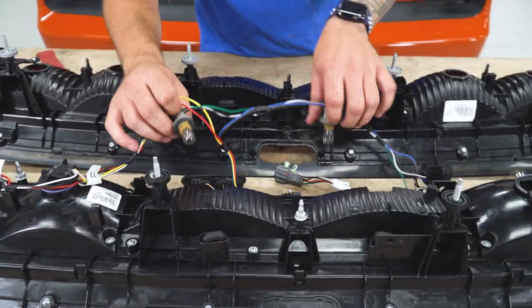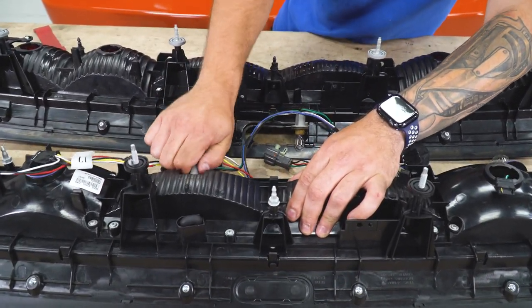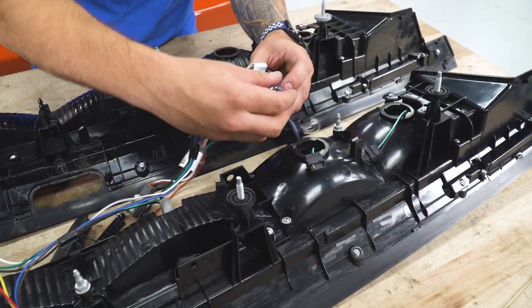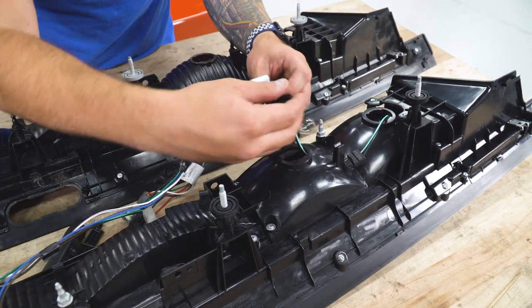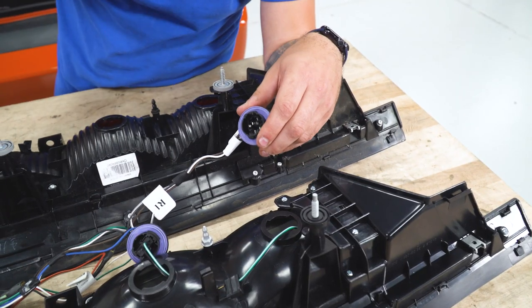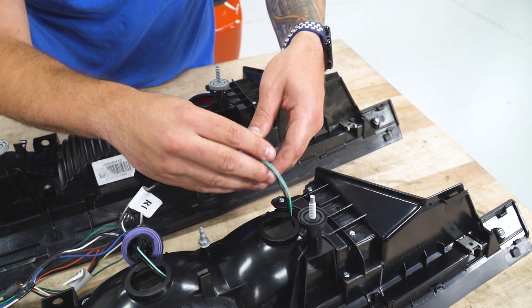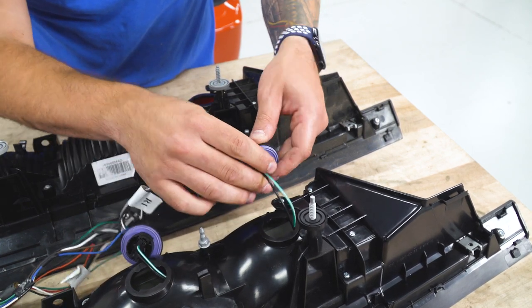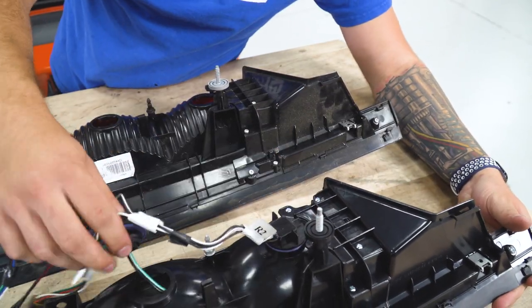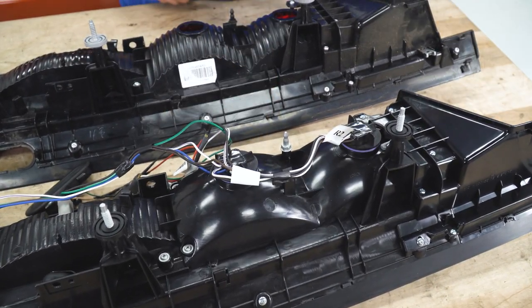Now your reverse light bulbs are gonna stay — we're reusing those factory reverse lights. I'm just gonna slide those guys in, twist, and lock. Now, if you remember that clip we removed earlier, we're just gonna pop that into the new drilled holes already on our Raxiom lights.